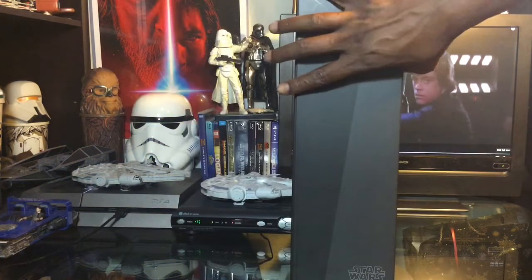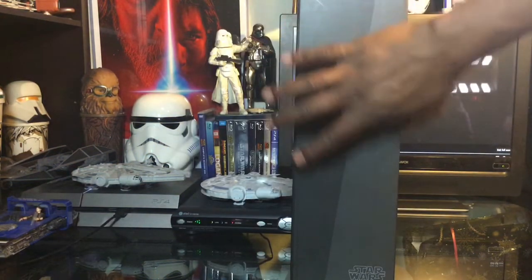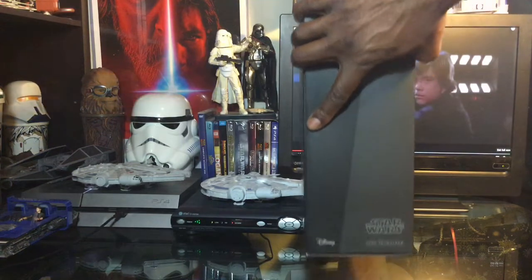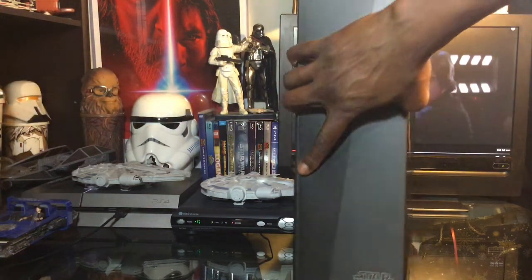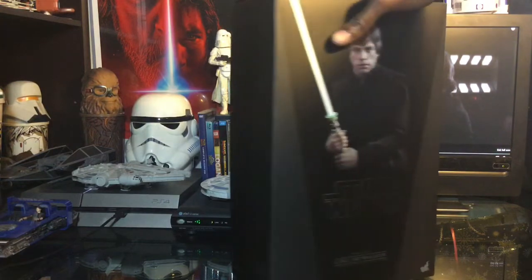On the other side of the box we again have the two shadings, the Star Wars logo, with Luke Skywalker underneath it and the Disney logo on the other side.